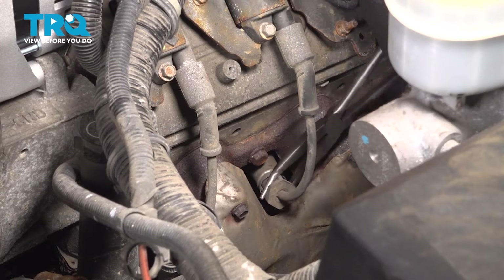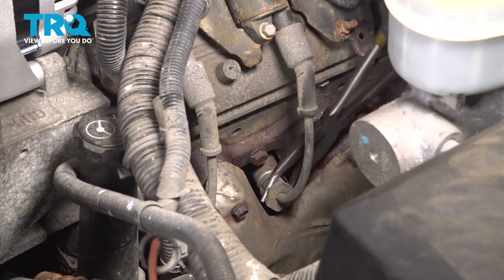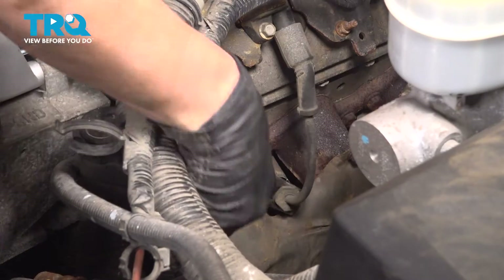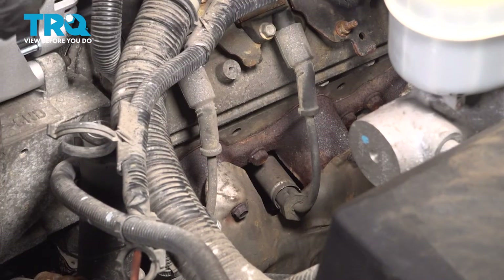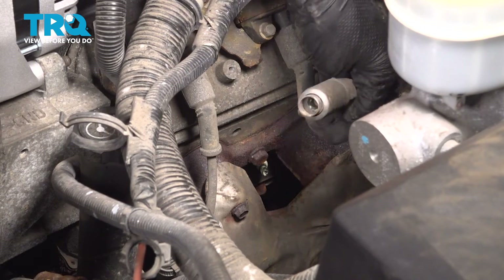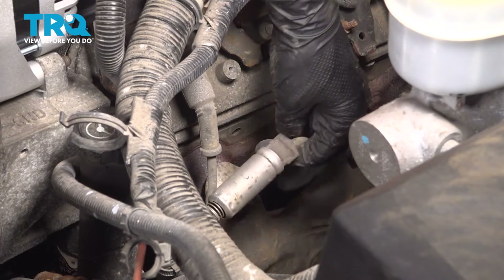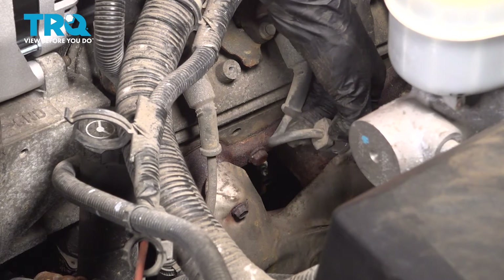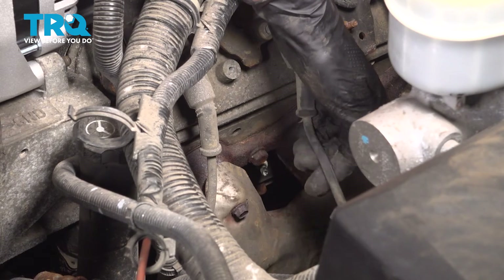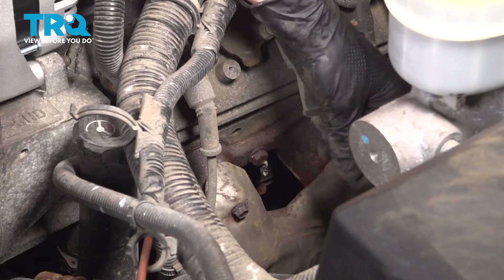Other times this still doesn't work. Now you can set this aside. Of course, inspect it and make sure it's still in good condition. If you accidentally pull the wire out of the boot, you're going to have to replace that wire, or if anything is damaged.